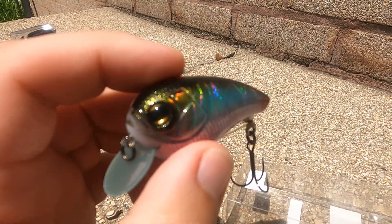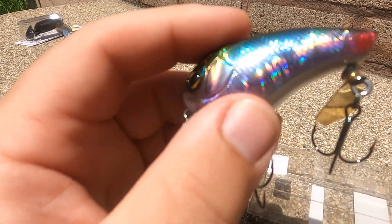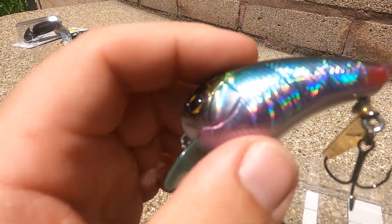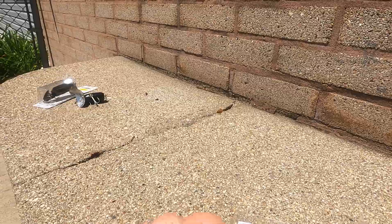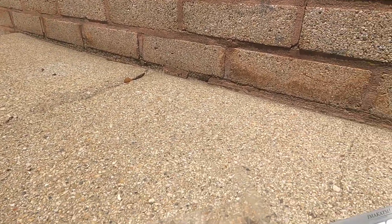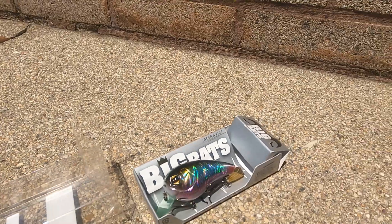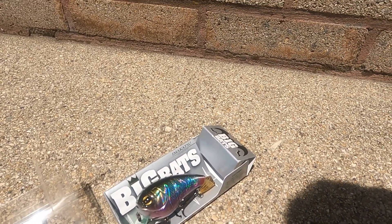It can really work through the water. If you have any questions I'm more than happy to answer them. When I take this out I'm going to do a follow-up video and show the erratic action — it darts all over the place and really gets the fish going. Hopefully I have a chance to get out there this summer and show you guys how that works. But yeah, this is the Imakatsu Big Bat.